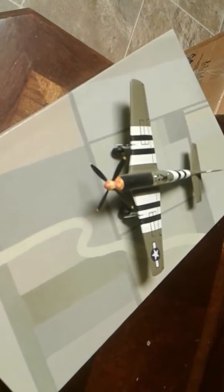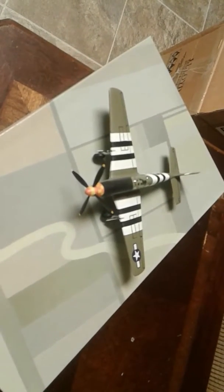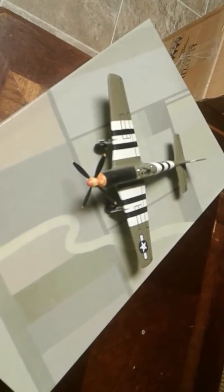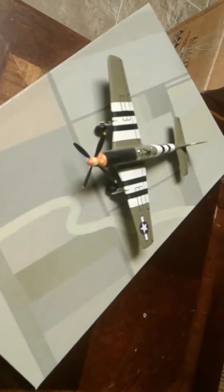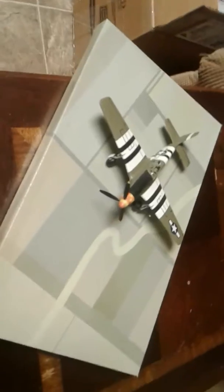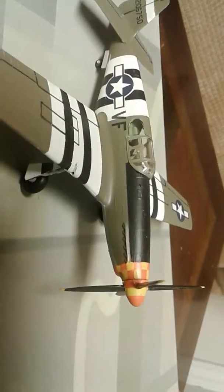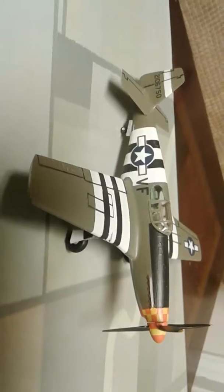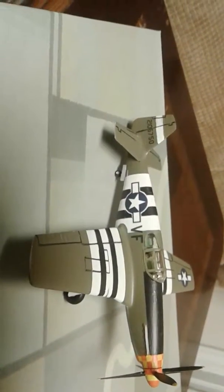This kit is hand painted with olive drab on the top and medium gray on the bottom, with the black anti-glare on the front and the white and black stripes — I've painted that. This is brush painted. And I also brush painted that nose with the orange and yellow. And so this is painted up with the D-Day markings, as you can see.